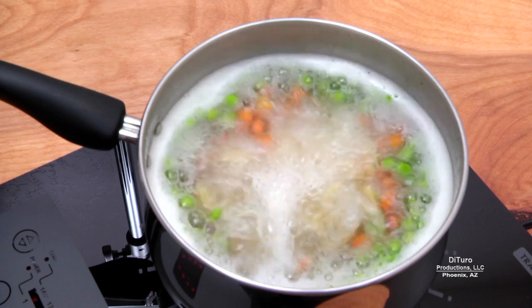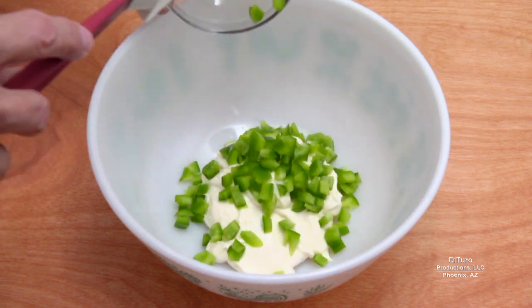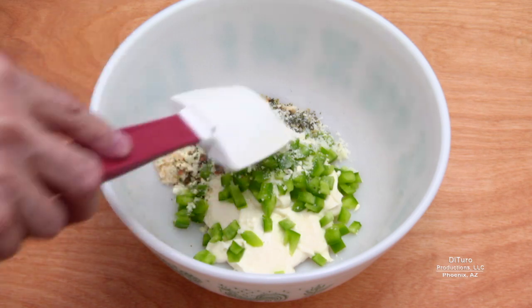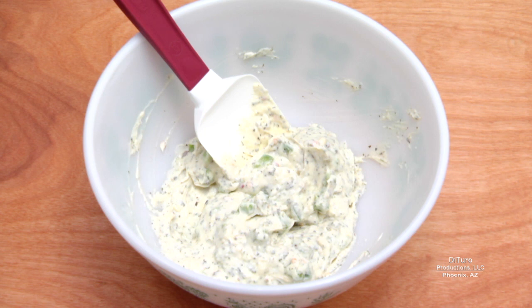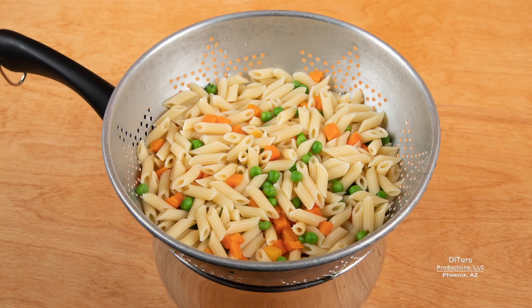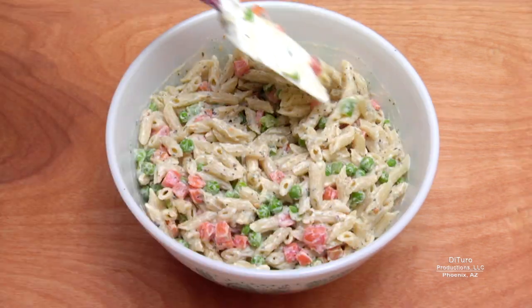While the pasta and vegetables are cooking, you can prepare the dressing. In a large bowl, combine the mayonnaise, diced bell pepper, and all remaining ingredients. If you're including any optional ingredients, add them at this time. Stir until the ingredients are thoroughly combined, and then set aside until you're ready to add the pasta. When the pasta and vegetables are cooked to the desired temperature, drain, rinse with cold water, and drain completely before adding to the dressing to prevent sogginess. Add the drained pasta and vegetables to your bowl and combine until they are covered with the dressing.